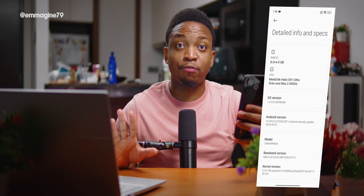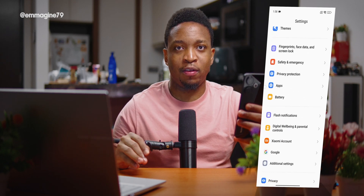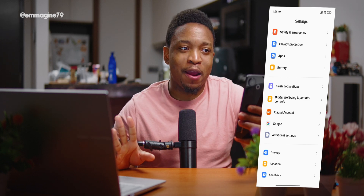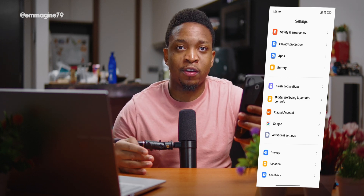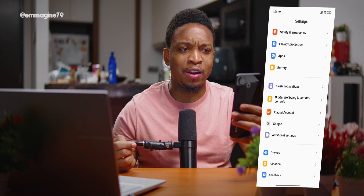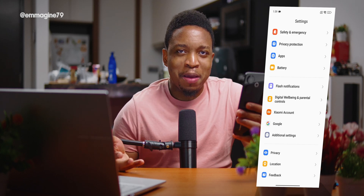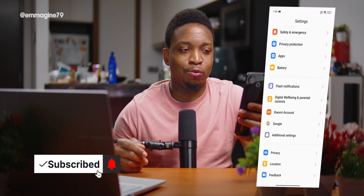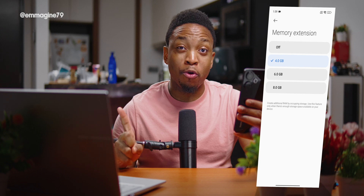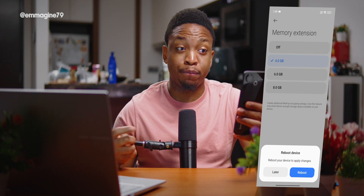This phone has about 6 or 8 gigs of RAM depending on your market, which isn't a lot in 2024. I recommend enabling Extended RAM — Xiaomi's virtual RAM feature that uses system storage. Go to Settings, Additional Settings, Memory Extension, and select 8GB. It'll ask you to reboot. Windows and macOS have had this for ages, so don't worry about it wearing down your storage.